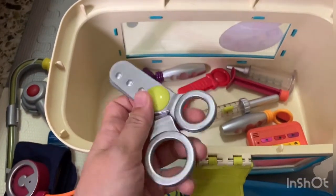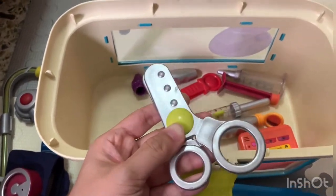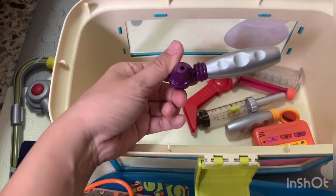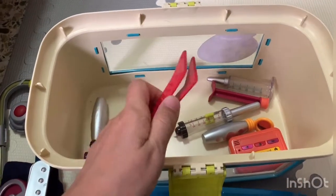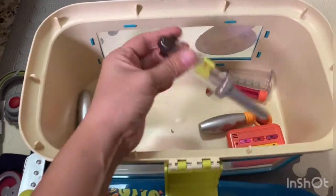We've also got scissors here. Material-wise I quite like the color actually. And there's an otoscope — it has a hole there, you know. And the pin set.